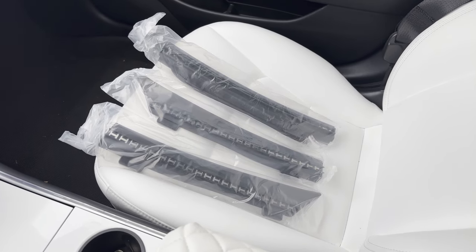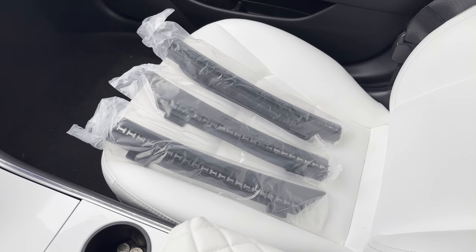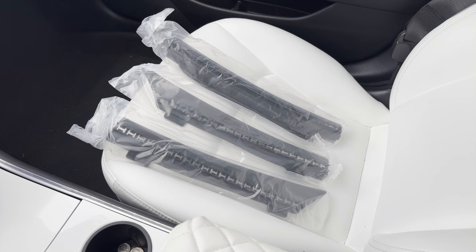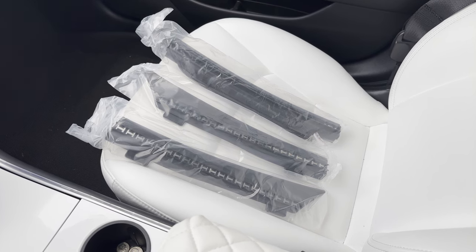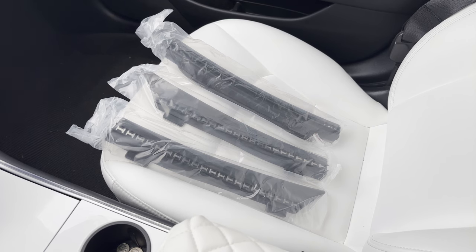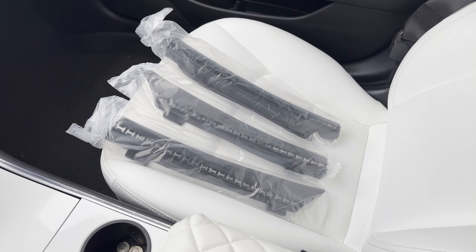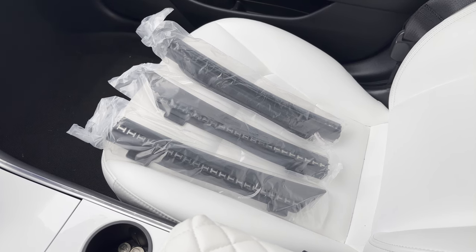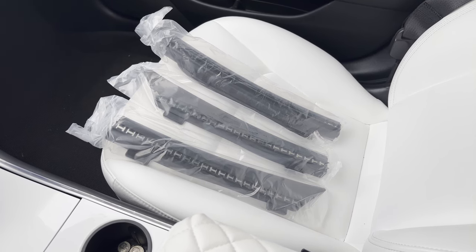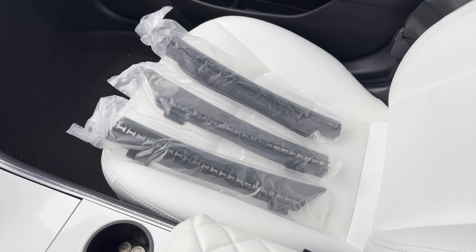Hey, what's going on YouTube — got another video for you today. I'm going to review and install the Kunist Model 3 rain deflector for your frunk. If you ever notice that your frunk is a little damp or wet, or you're getting some excess debris especially up where the wipers rest, this is a pretty quick and easy fix from what I've read and seen.